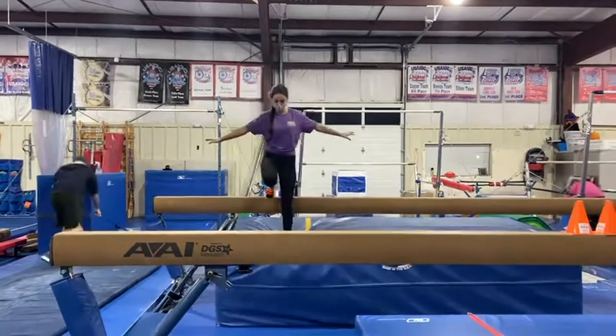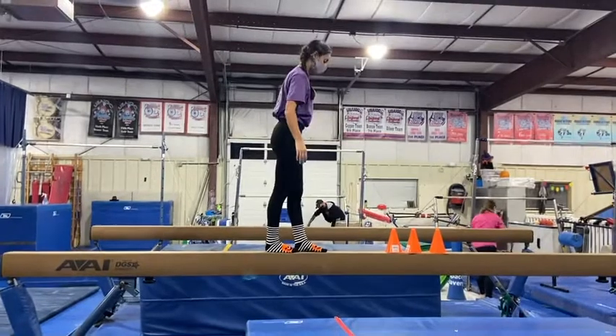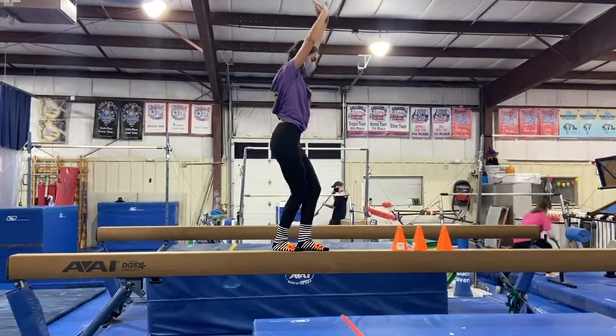On the middle beam, they'll be working on their tuck jumps. They'll get onto the beam showing proper beam feet, one foot in front, drop their arms down, jump, knees up to their chest, finishing back in their beam feet.